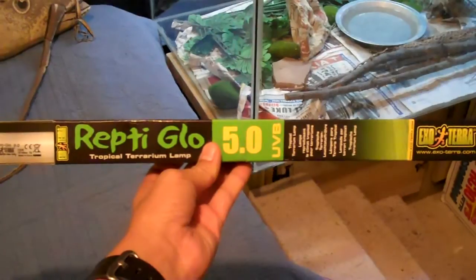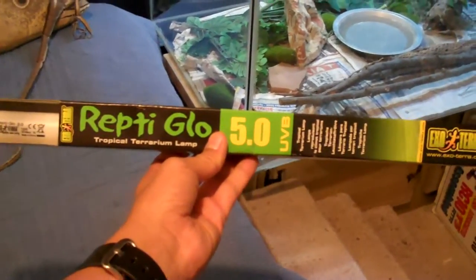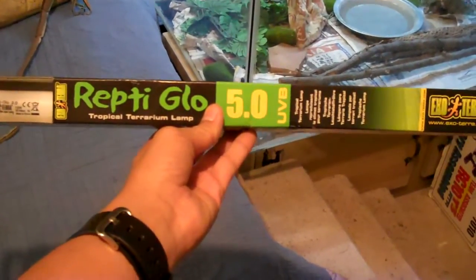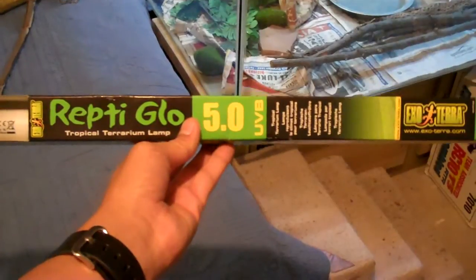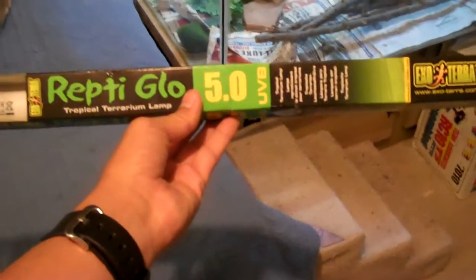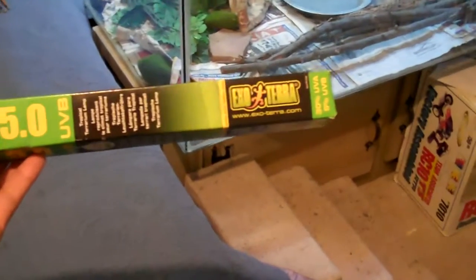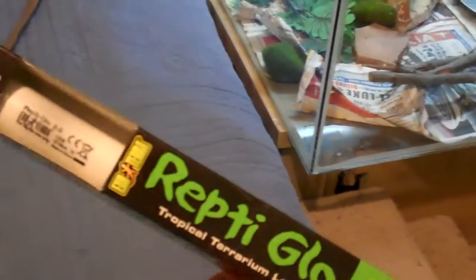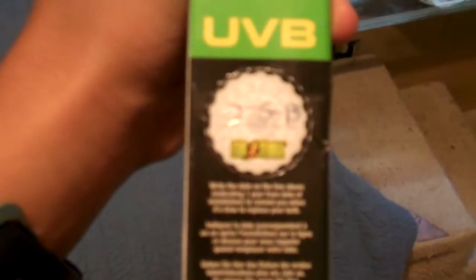Hey YouTube, this is ssajhh and today's video is a review on the Repti Glo 5.0 UVB tropical terrarium lamp by Exoterra. I just installed this maybe the 5th of February, so I did a whole month to see how it goes, and I put it on my iguana tank. As you can see, that's pretty dirty — that's just dust — and you can see it shine.